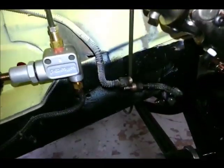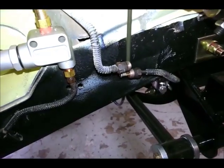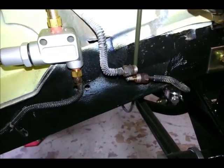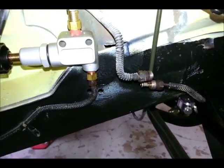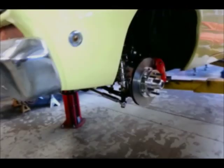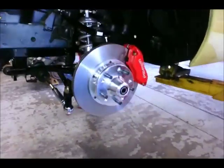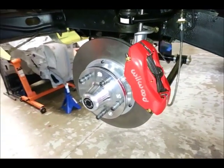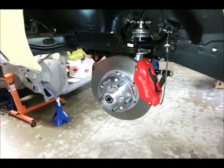All the plumbing is pretty much done with the exception of a little distribution tee that goes right here, which splits the front brakes between the left and right side. We're going to have to track that down at an auto parts store, but for the day we're done. That's Wilwood's 11-inch DynaLite kit for Mustang II spindles — you can check out the complete installation on Project Valiant in the February 2014 issue of Popular Hot Rodding Magazine.